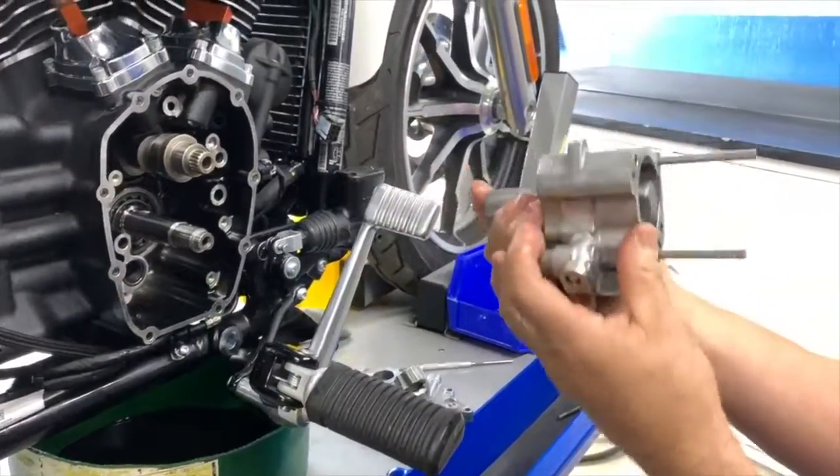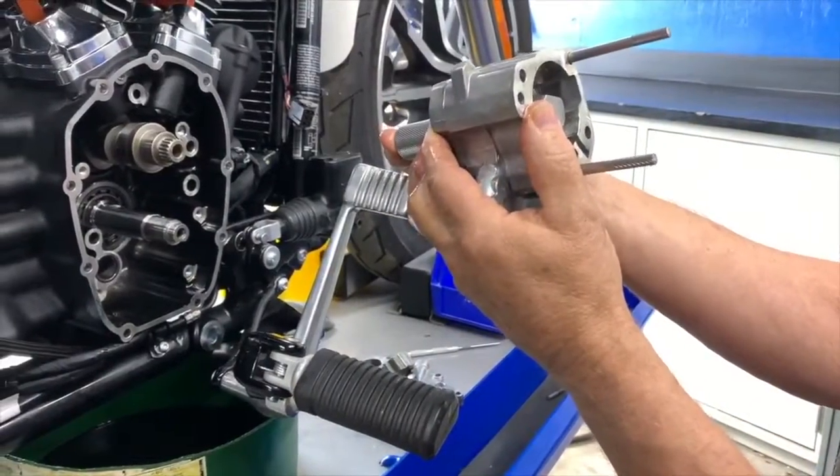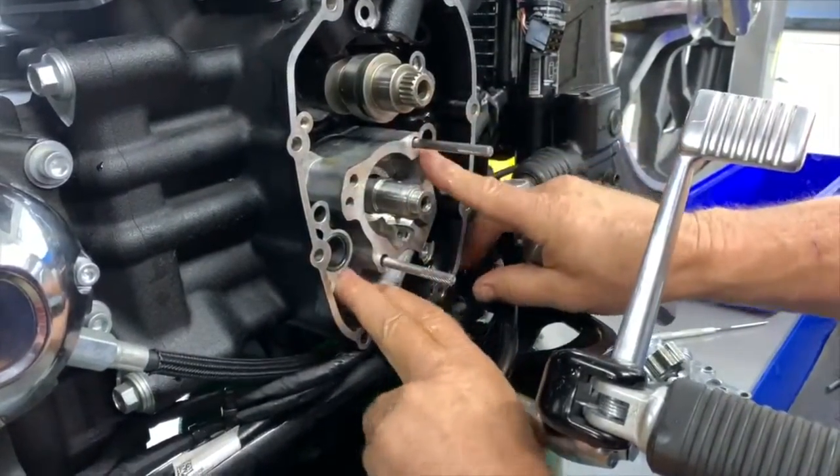Insert the alignment tool and rotate it until the flats on the pinion shaft visually match the flats on the G rotor. Install the oil pump making sure it is fully seated and reinstall the G rotors.